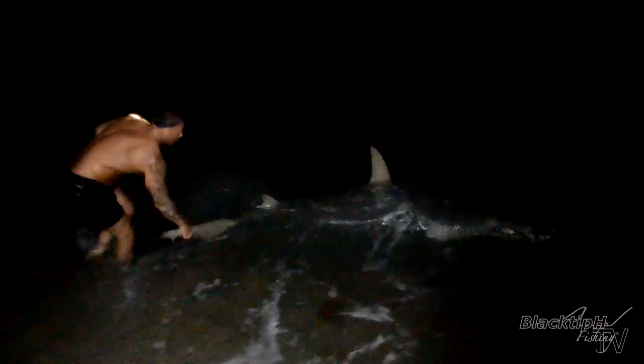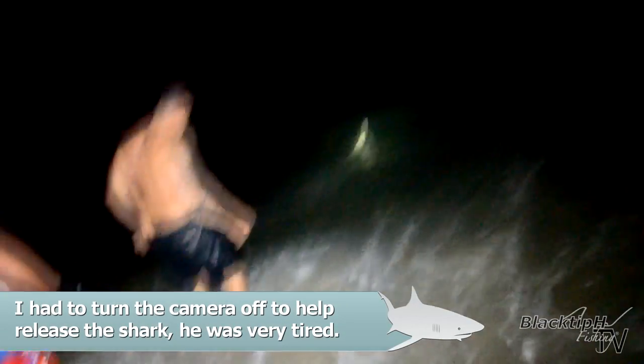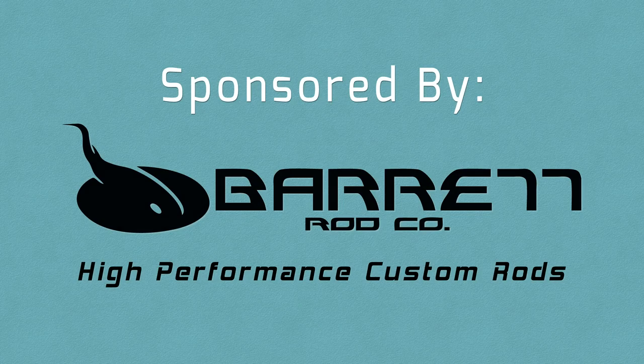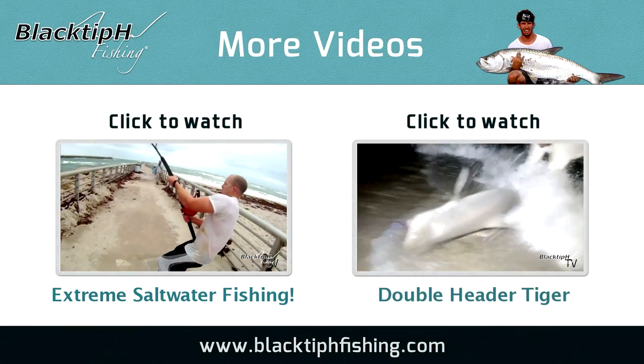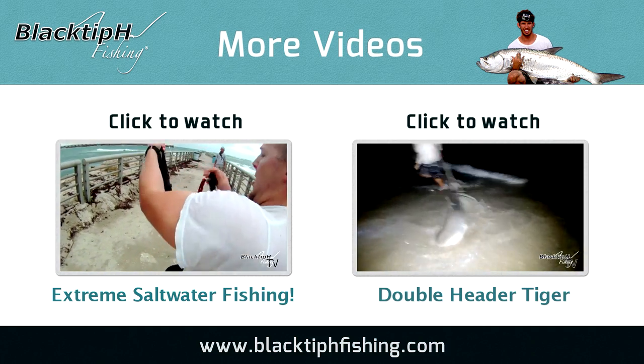There we go, there we go — he's going, he's right there! To see more intense fishing action, click on one of these videos. Thanks for watching and we will see you next time.